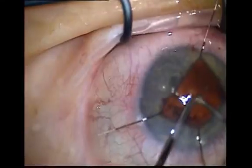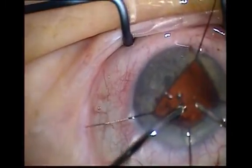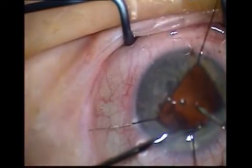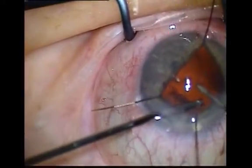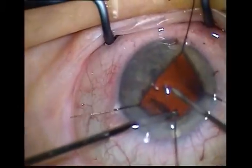Push the vitrector into the capsule rent, into the anterior vitreous, and draw vitreous back from the anterior segment into the posterior segment.